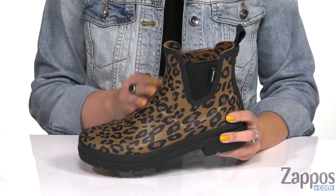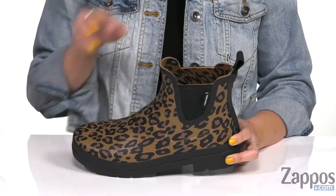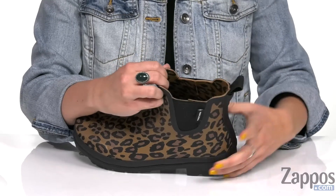These boots are made with a natural rubber upper that's waterproof, nice and soft to the touch, and I love the leopard print throughout. You have a back pull tab along with side stretch panels so it's easy to pull on.